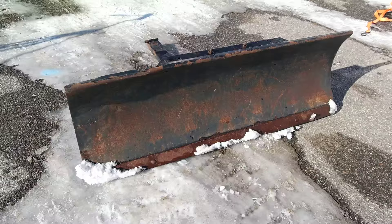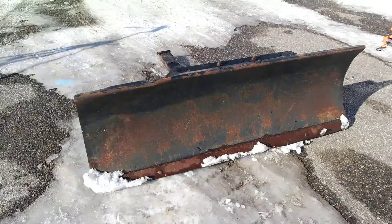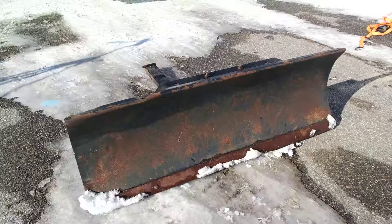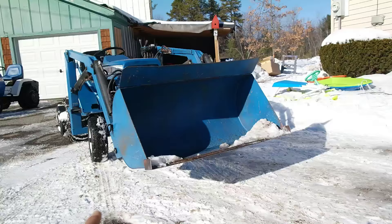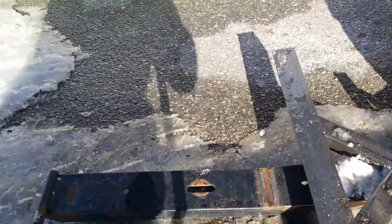Hi there, Norman with isavetractors.com. Today I'd like to show you a snowplow modification that I made for my front end loader garden tractor. This right here is a 48-inch Craftsman snowplow for a Craftsman lawn tractor. My neighbor gave it to me for free and I modified it so it will fit via a quick loading method to the front end loader of my Ford LGT145.